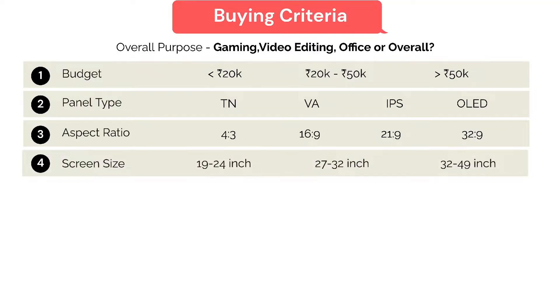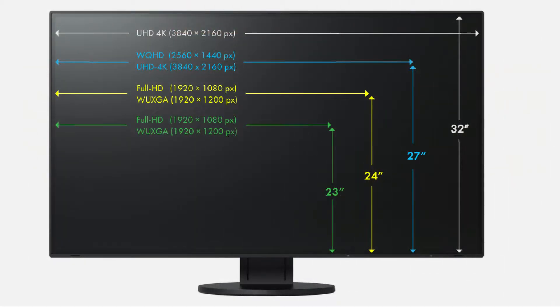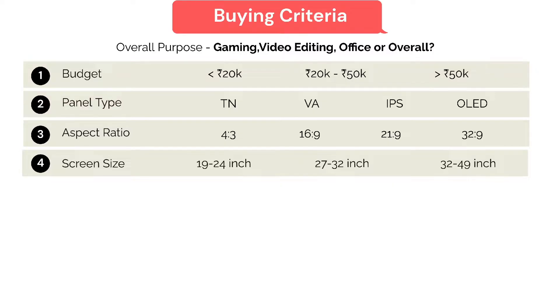Next is the screen size, which determines how big the monitor can be. Just like your televisions, a monitor also has various screen sizes, and there are a few standard screen sizes available.